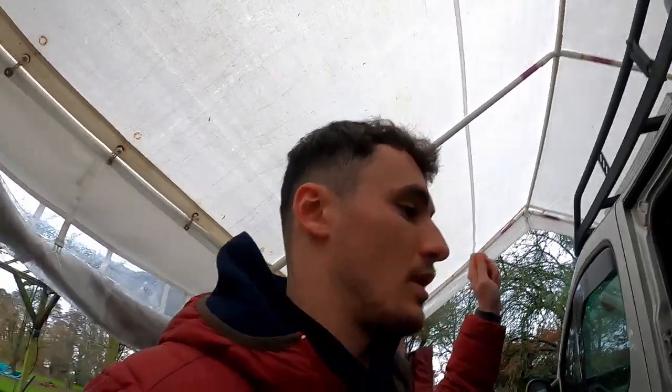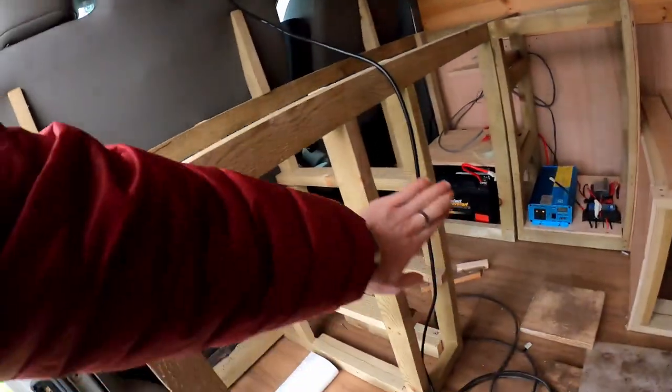Good morning everybody, welcome back to the channel. In today's video I'm going to start by building the drawers which are going to go in here. I've just got some 12mm ply and they're going to be pretty straightforward five-sided boxes because they don't need to be that well constructed — they're only little. So I'm going to crack on with that, please enjoy the video.